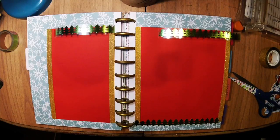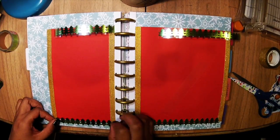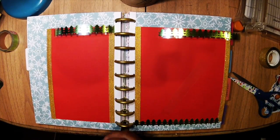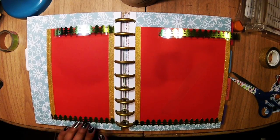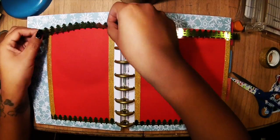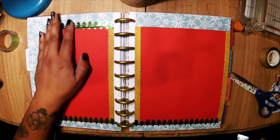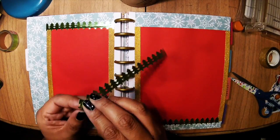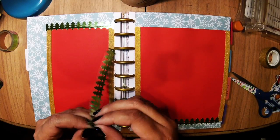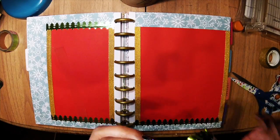Now I'm putting more washi tape on — these are Christmas trees for the bottom and top borders. I'm layering colors on the back brown paper to keep the borders going.